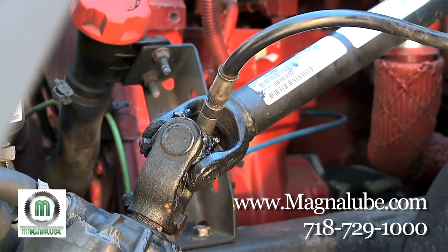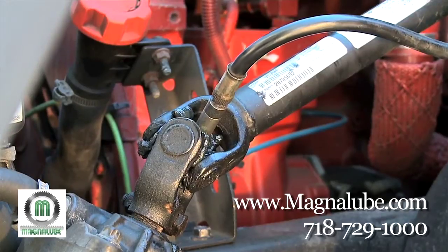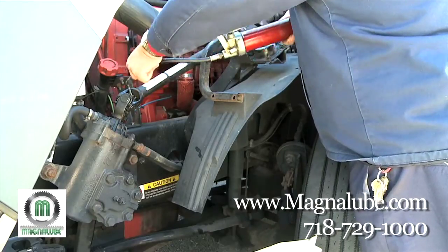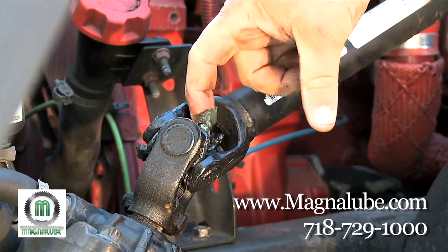You want to put enough grease in so that it pushes out the old grimy grease. Once you see grease purge out the camshaft, you've applied enough. To finish, simply wipe off the excess grease and repeat this step on the other slack adjusters on your truck.